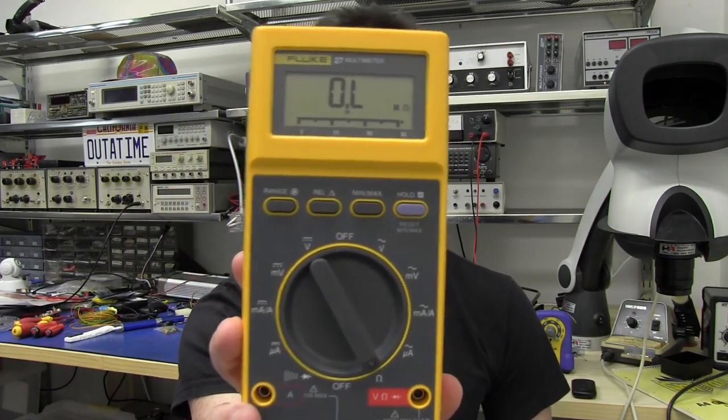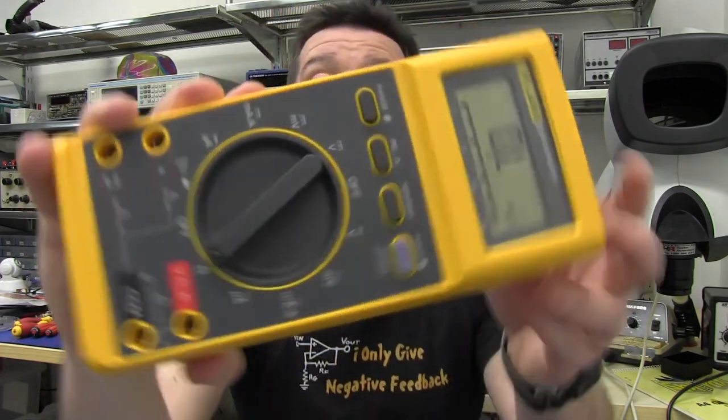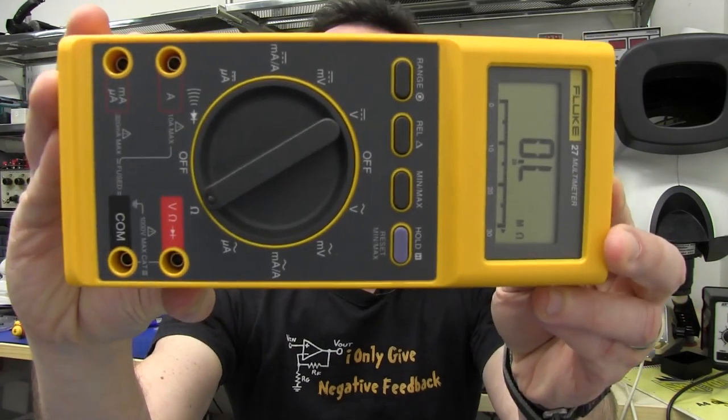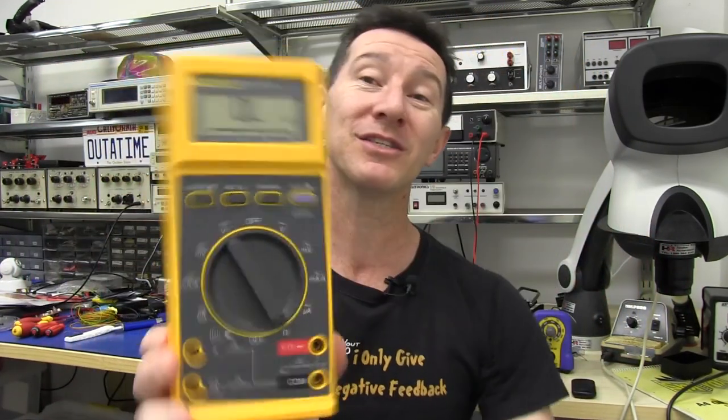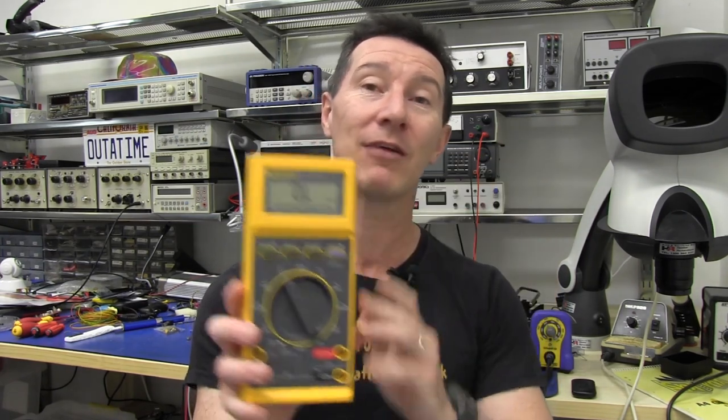It's retro product review and teardown time, and today I've got the classic Fluke 27 multimeter. It is a classic Fluke meter that's been around for decades. It is their original super rugged waterproof multimeter.